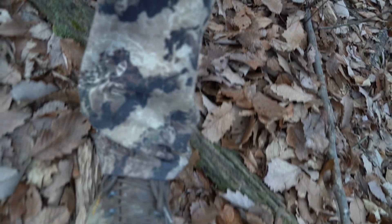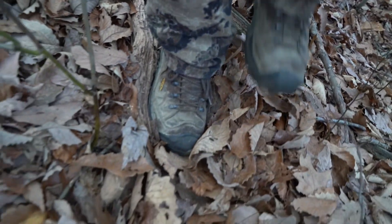My last pair of Keen Durand Twos probably lasted close to 400 miles before the stitching busted out the side. Boots are obviously all about what your foot feels and what you look for, but these are definitely my favorite. I like a less stiff boot for tree stand hunting so I can feel the platform a little better.